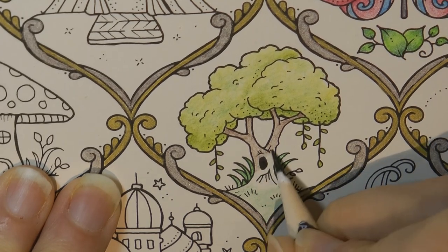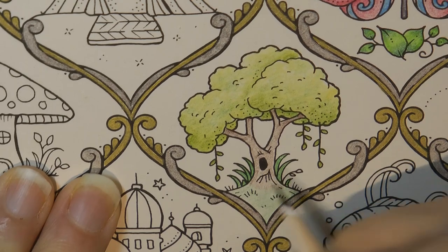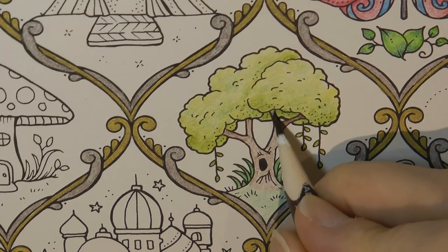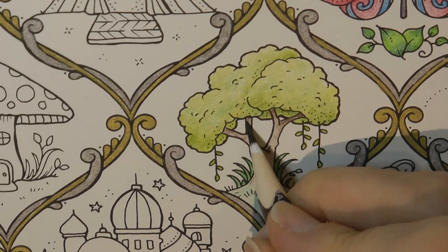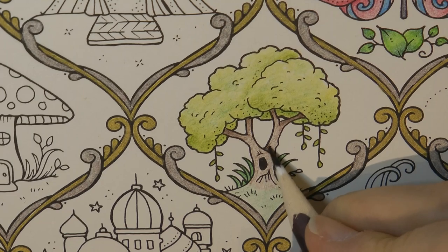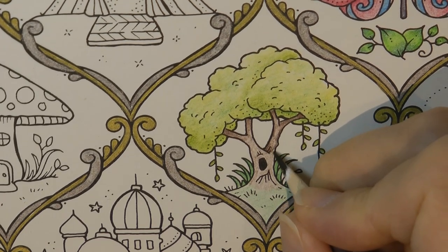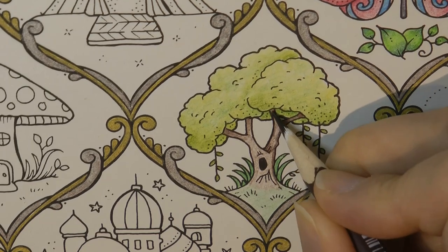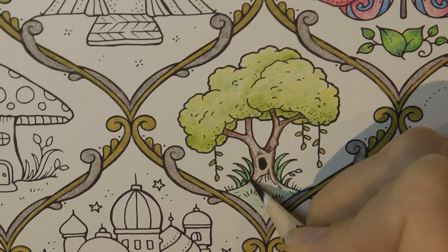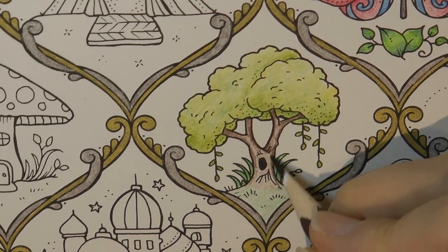Sometimes I do the shading first, sometimes I don't — it all depends on the item and whether it's obvious or not. I'm thinking under here it's going to be quite dark because we've got the leaves that are going to be shadowing it, and the same up here and on all of these branches. Where this overlaps it's going to be a bit darker. I'm going to darken that whole edge, and I find if I darken the edges it gives it a more three-dimensional appearance because it looks like there's light in the middle. So just a line down here and here, then bring it in a little bit to make it look less harsh.